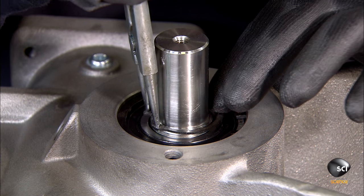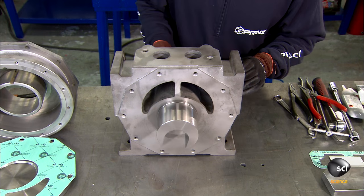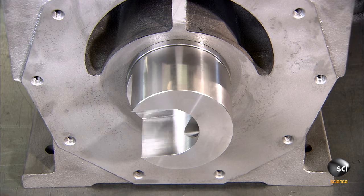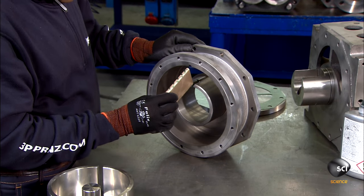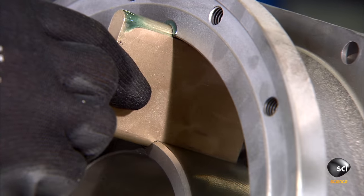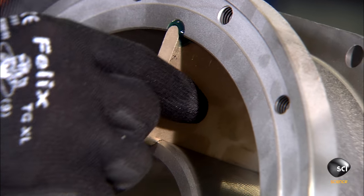Along with a retaining clip, the bearings also prevent the shaft from moving up and down or shifting side to side with the pump's movement. Workers take the second part of the pump's body and glue a bronze plate called a diaphragm into a groove at the top.